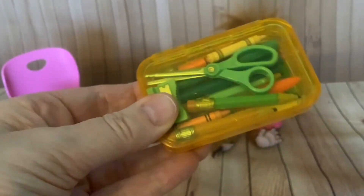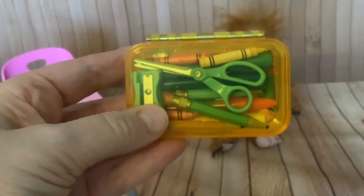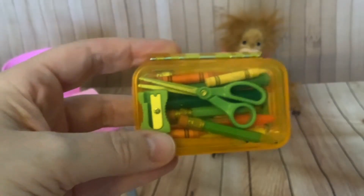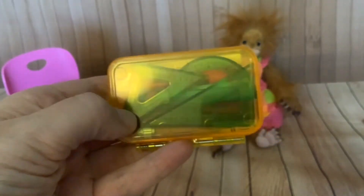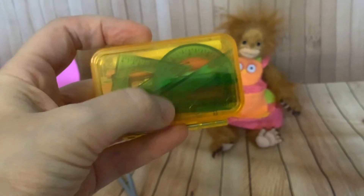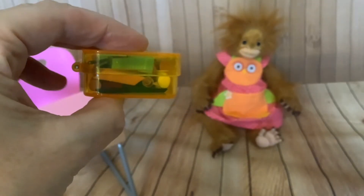This pencil case is great. You can fit in all of the pens, all of the pencils, all of the crayons, the eraser, the pencil sharpener, the scissors, and even the protractor and the triangular set squares and the ruler. All fits in. It's great.